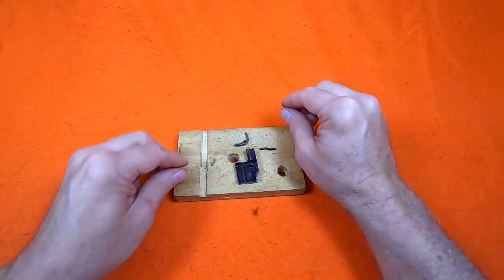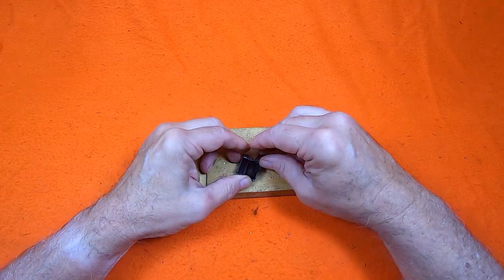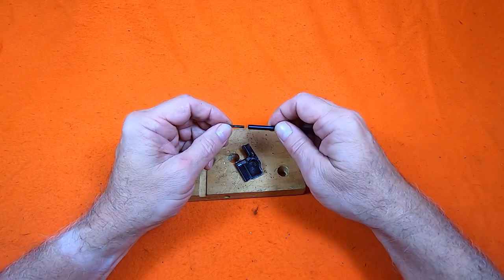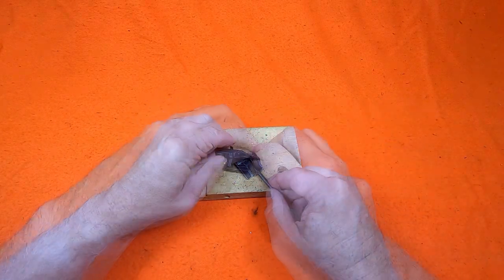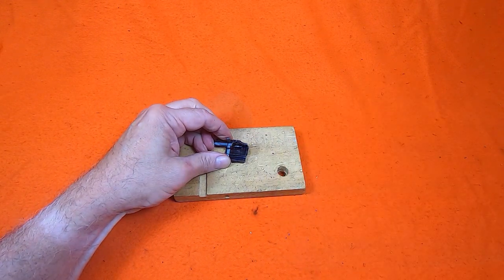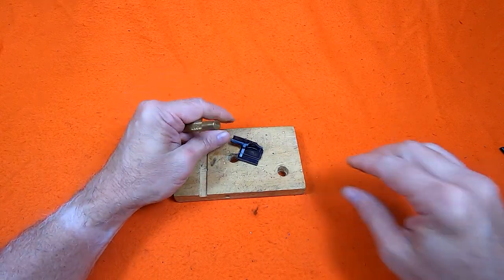The trigger lever only fits in one way. The trigger lever pin was a little tricky, but I found a 3/32-inch roll pin punch was just the trick to hold and push the pin. To lock the pin, I had to roll it flat and that was easily done with the punch.